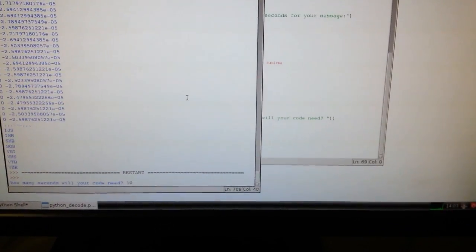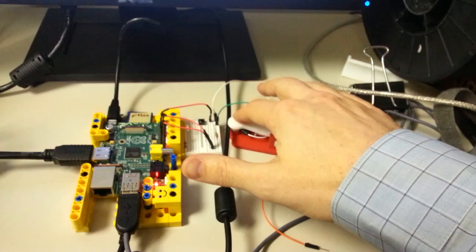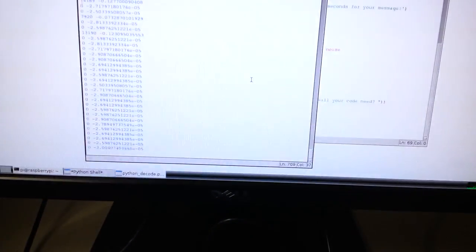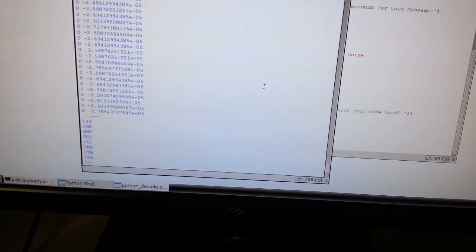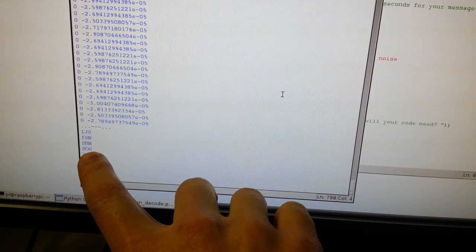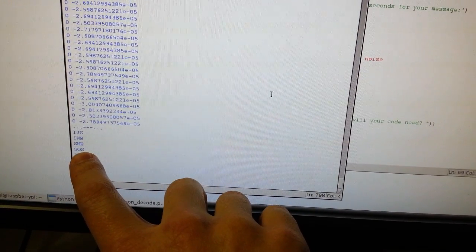Let's say 10 seconds. So here we have dot dot dot, dash dash dash, dot dot dot. And assuming I didn't mess it up, because I wasn't paying that much attention — there it is. S.O.S. Save our ship, please.